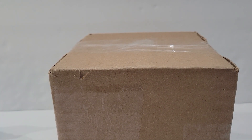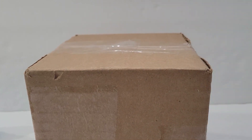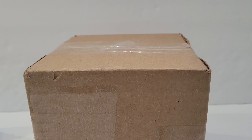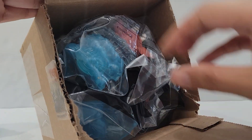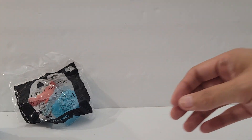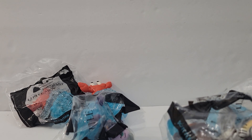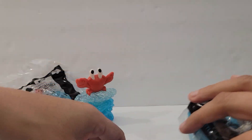Hi friends, welcome back! I got the Little Mermaid McDonald's toys in the mail today. I'm going to open up the box and show you what I got. I already opened number one, Sebastian, in my previous video, so I'm not going to open that again, but I will have him right here. Super excited for this collection — we'll go number one, number two, and so forth.